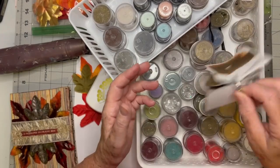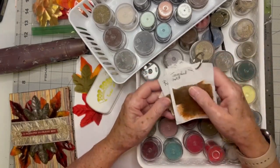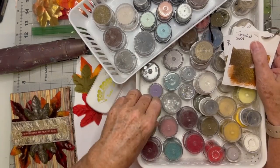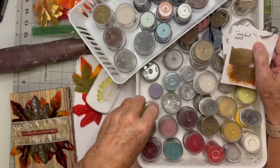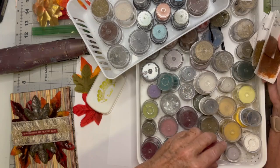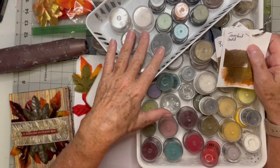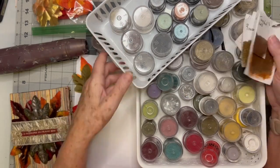So if you have a lot of embossing powders and you've never done that, I strongly suggest taking 15 to 20 minutes and making a swatch card. Now when I come over here to emboss something, I can actually see the colors. Colors like lime green and teal are pretty much what you see in the jar. But the browns and golds were ones I really couldn't tell how they were going to turn out.